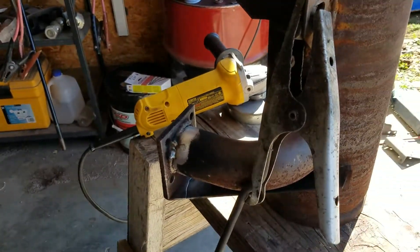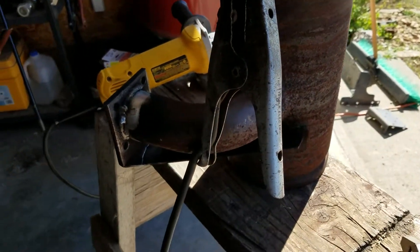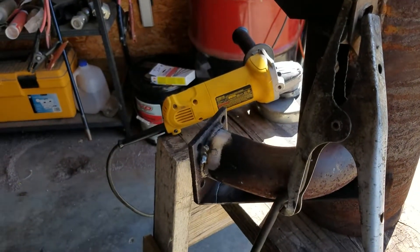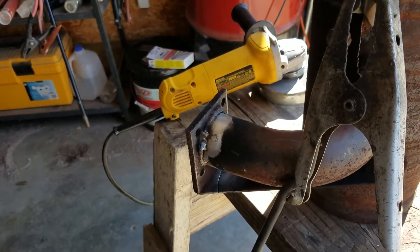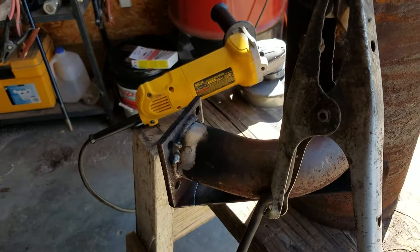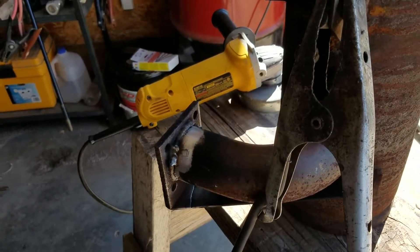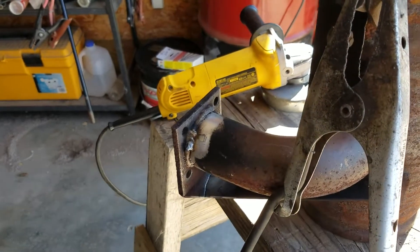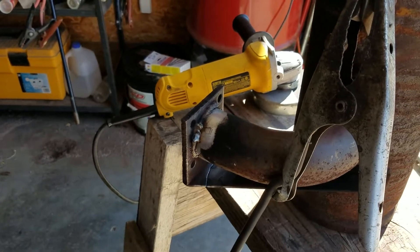I have not burned through. The metal seems to be magnetic. So I'm going to weld this flange back on very carefully because this exhaust pipe is a little bit on the thin side. I'll probably put a little more heat on the actual flange than on the pipe — try not to burn through.